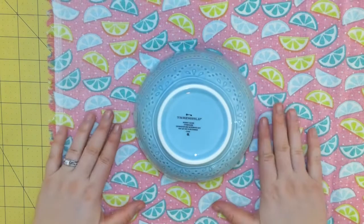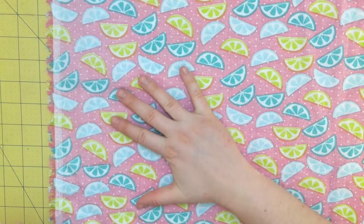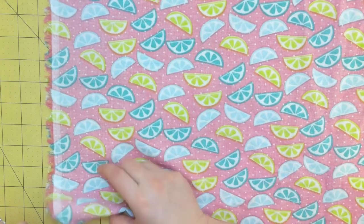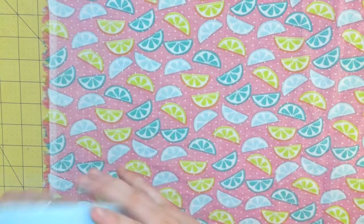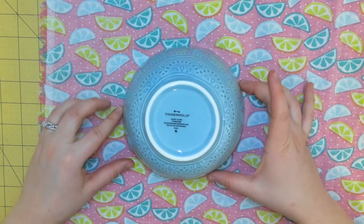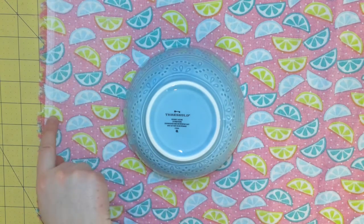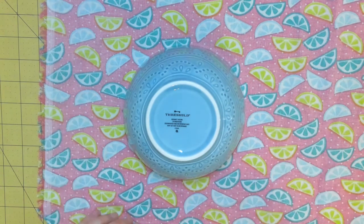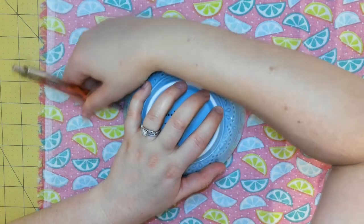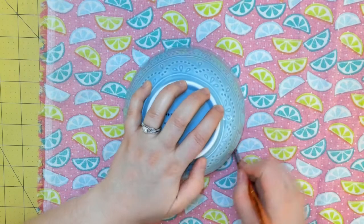The first thing we're going to do — this is the wrong side of my fabric, and I have already pre-washed and pressed it with my iron, so it's nice and flat and won't shrink or expand. Now we're ready to get started. We're going to turn our bowl upside down because the first thing we're going to do is trace it. Don't get it too close to the edge, because we're going to make our final piece a little bit larger than the bowl so it'll cover the top. I'm just going to take my regular ballpoint pen and draw a circle around the edge of the bowl.